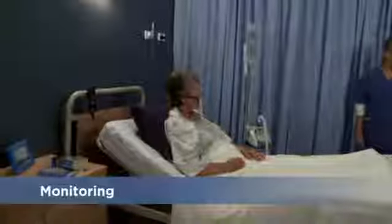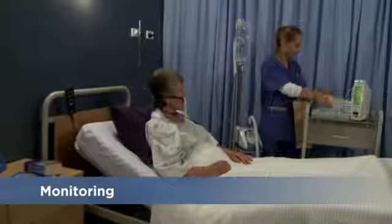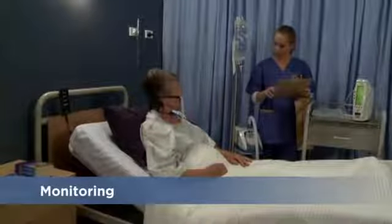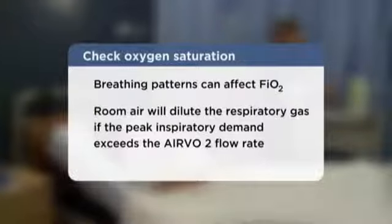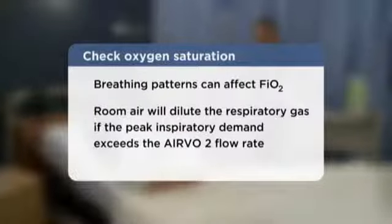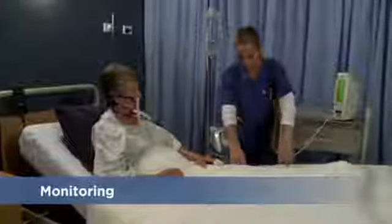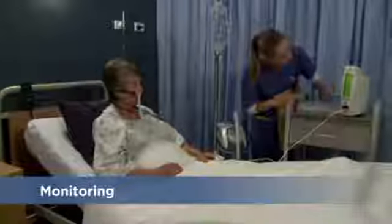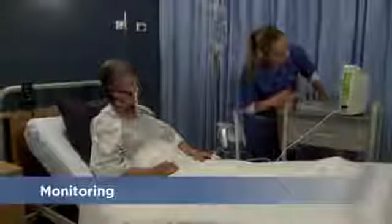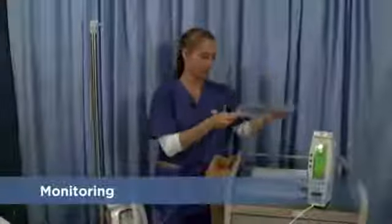As with any medical device, you may need to make adjustments to the Airvo 2 as the patient's condition changes. Keep in mind that the patient's breathing pattern can affect the fraction of inspired oxygen. For this reason, you should always use a pulse oximeter and adjust the oxygen flow rate to maintain appropriate blood oxygen saturation in your patient. Check the water bag regularly and replace it before the chamber runs dry.